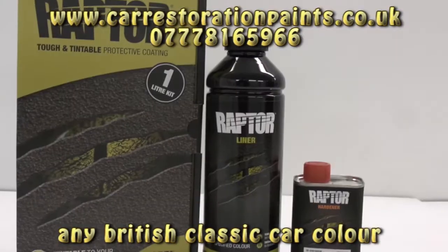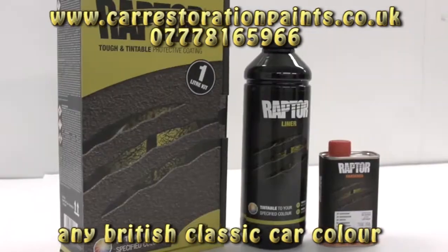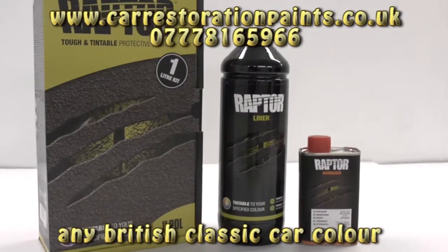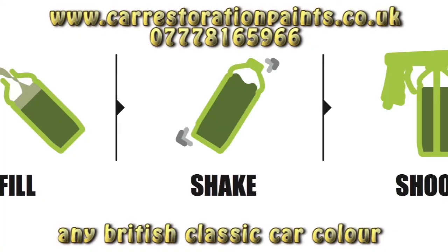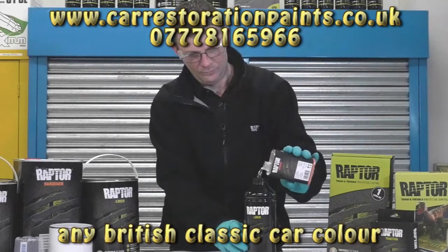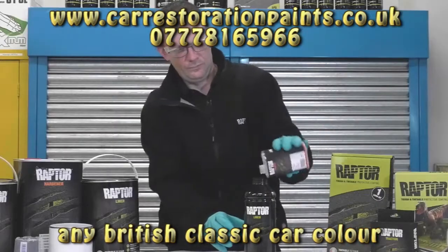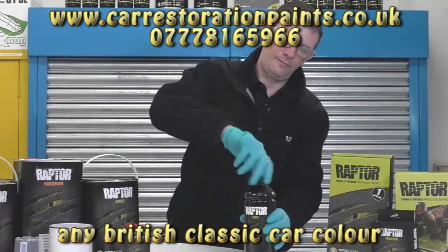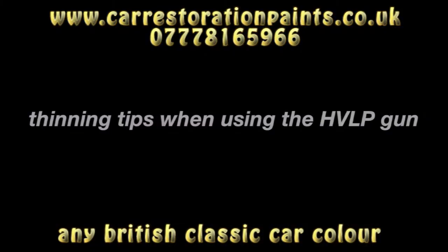The Raptor application set contains a 750 milliliter bottle of Raptor and a 250 milliliter hardener. Preparation is as easy as it says on the box: fill, shake, and shoot. Pour all of the provided hardener into the Raptor bottle and shake thoroughly, holding the lid with your hand as you shake. Once the solutions have been mixed, you have an hour's pot life at 20 degrees C.